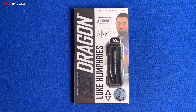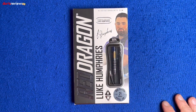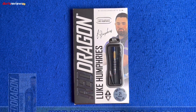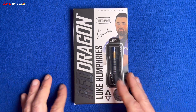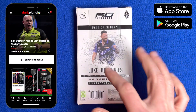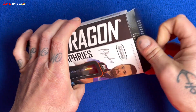First of all, a glance at the box — a nice little image of Luke there in the corner, 'designed by tour player Luke Humphreys,' a little signature, 90% tungsten. These are the Red Dragon 21 gram steel tip darts. Black and white box with a Red Dragon logo down the side and Luke Humphrey's name there again. Flip the box over and there's a nice little image of Luke there too.